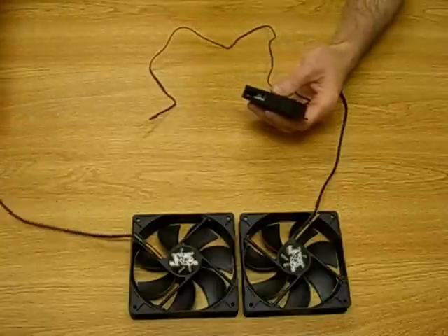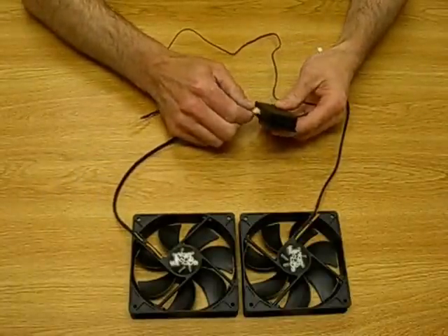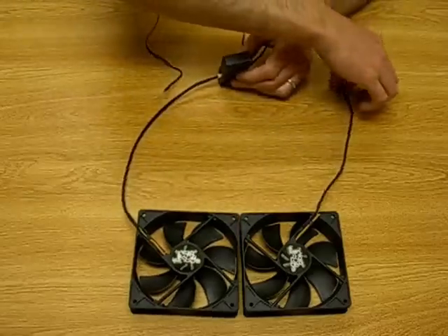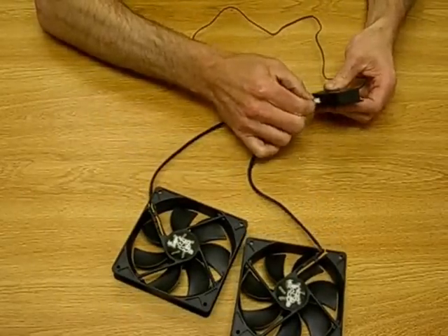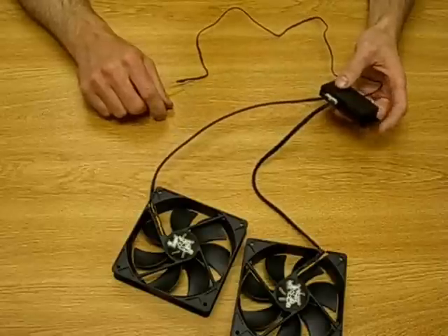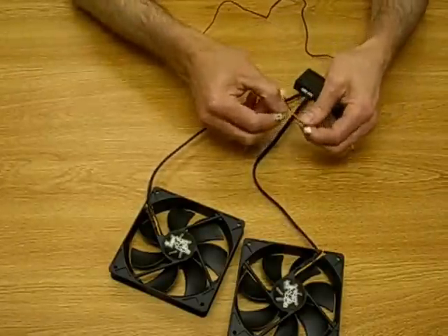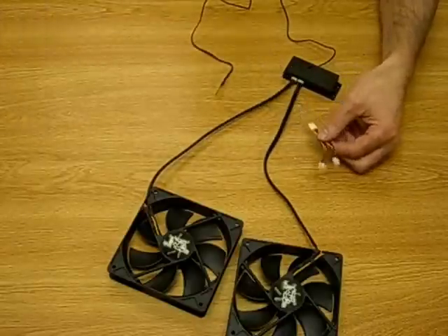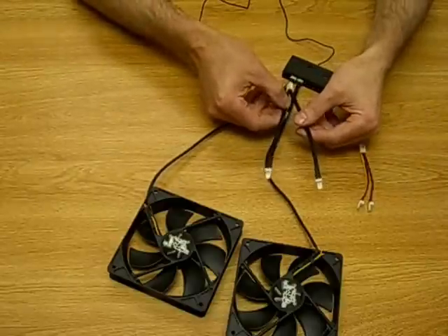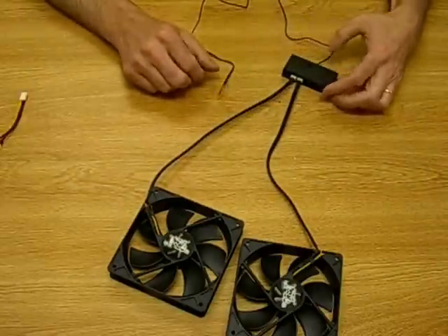It's set up to take a standard three pin connector right in the side here. There's room to hook up two fans. You can also expand this with a three pin connector to take up to four fans to be controlled by the same thermal controller.